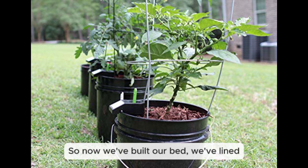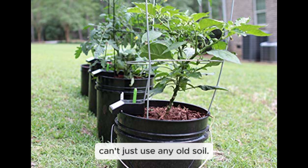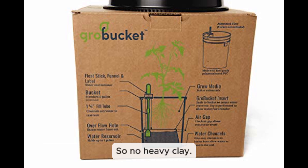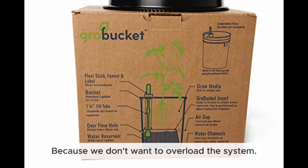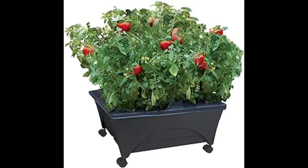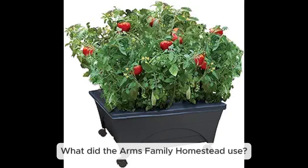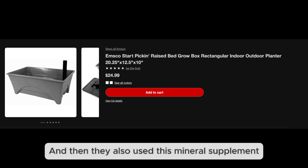Once the bed is built, lined, and drained, it's time to fill it with soil. Remember: no heavy clay — you need something light and fluffy, like mixes sold for containers and raised beds. Think peat moss, vermiculite, perlite, and compost. For fertilizer, Alba Pepper favors worm castings as a gentle option that won't disrupt the wicking action, while the Arms Family Homestead used a granular organic fertilizer with a seawater-derived mineral supplement.